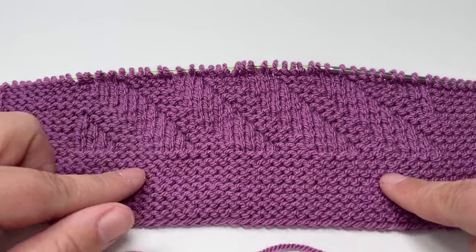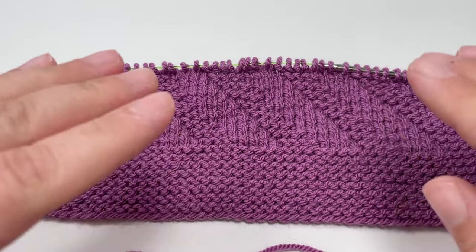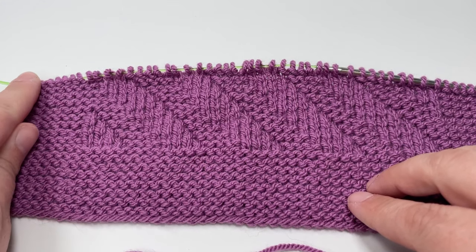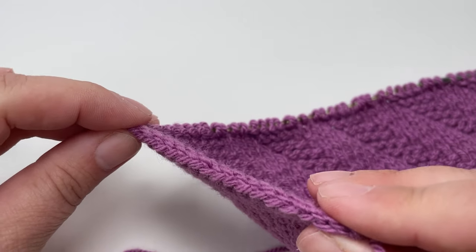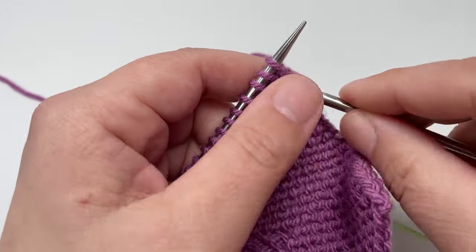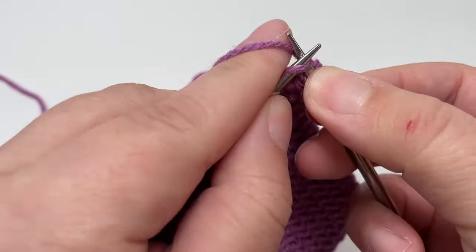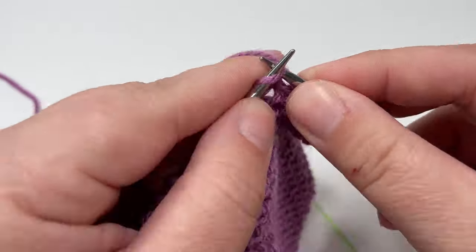What we now need to do is create our top garter stitch edge. Go ahead and knit 16 rows of garter stitch, making sure you slip your last stitch on each row purlwise with the yarn in front. This gives us a really lovely neat side edge. After 16 rows, come back and I will show you how to add the finishing touch, cast off the project, and get it off the needles looking like a finished project.